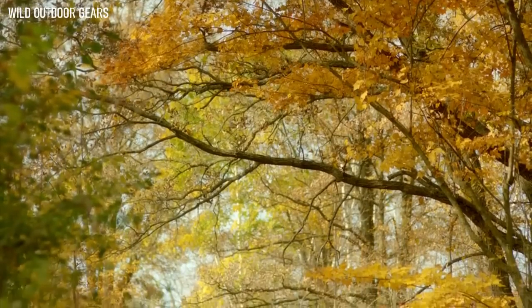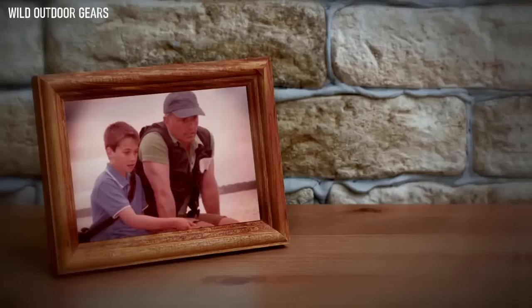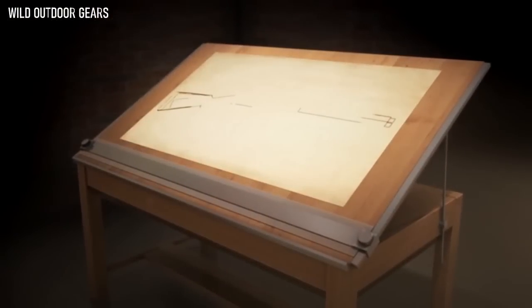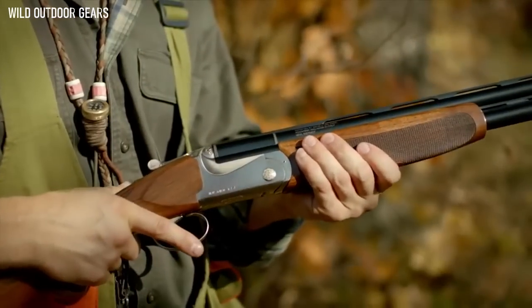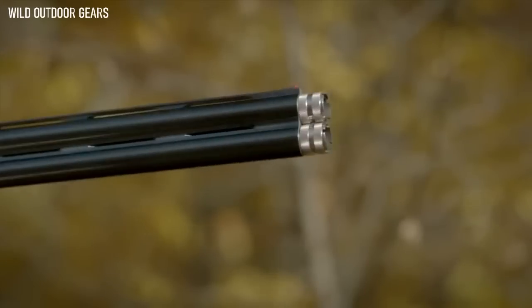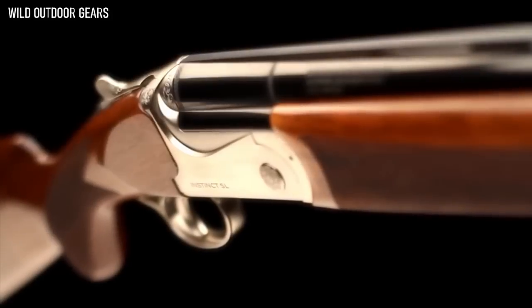These woods hold more than birds — they hold a lifetime of memories. When your father told you to never forget where you came from, this is what he meant. At Franchi, we cherish the past. For over a century, we've built the finest shotguns for sportsmen around the world, and today marks a new horizon with the introduction of the Instinct SL. This modern classic over-under features chrome-lined barrels, a fiber-optic front sight, interchangeable chokes, and a super light silver alloy receiver.